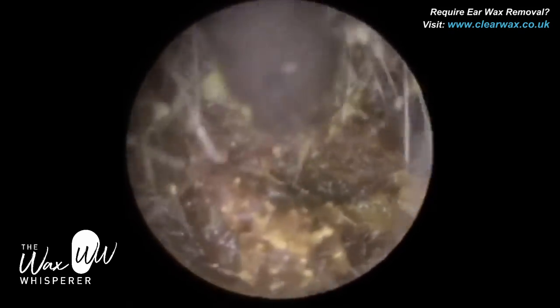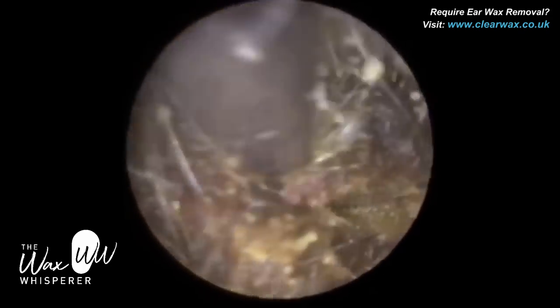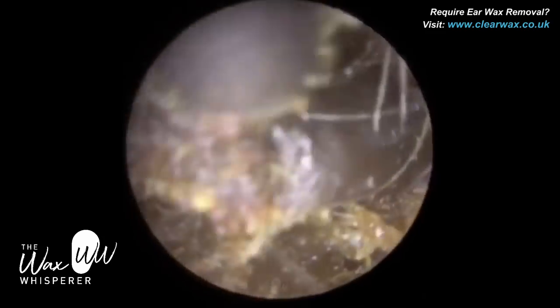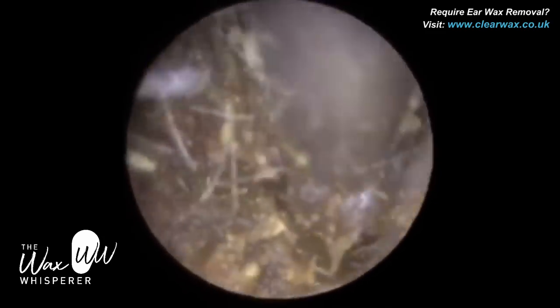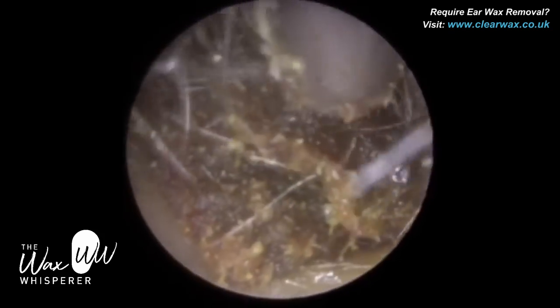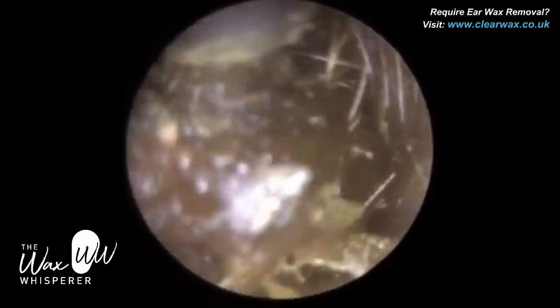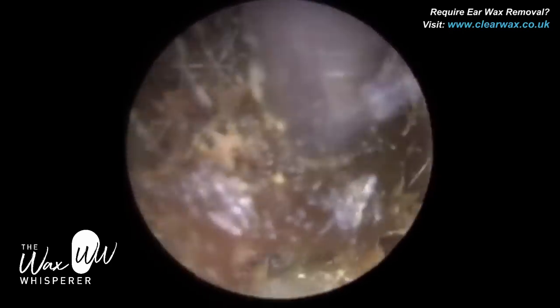Just trying to get a suction grip here because it's a bit stodgy and mushy. Sometimes it's a bit difficult, but slowly but surely — you can see what I'm doing. The posterior part of the plug of wax has a bit of keratin lining it; you can see the glossy appearance. That's just dead skin that's enveloped and engulfed itself around the plug of wax.